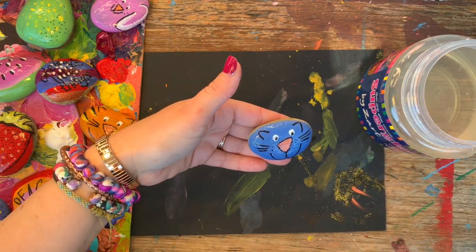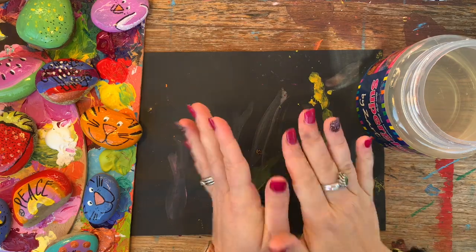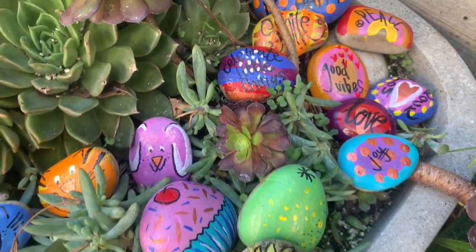I'll just let them dry now for probably a day and they can go out in the garden for everyone to enjoy. It's as simple as that — I really hope you've had some fun with colour and writing and had a go at creating some awesome rock art that can bring light to your neighbourhood or garden. Please make sure that you subscribe, like and comment, and also follow us on the ArtLife Art Lessons Facebook page. Thanks for joining me — bye bye!